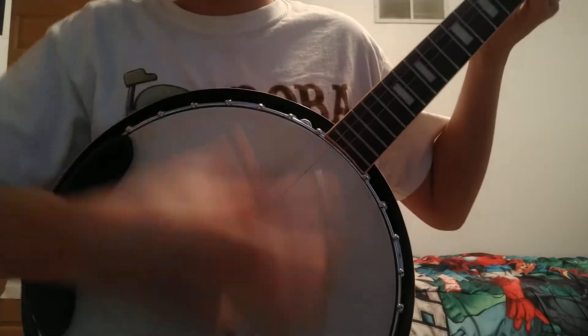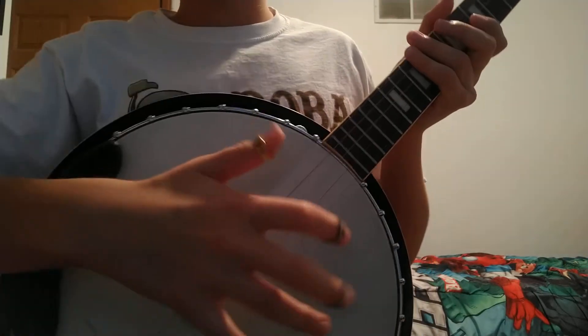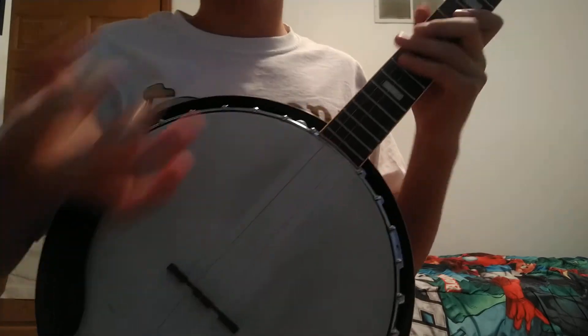Hello guys, today welcome back to my YouTube channel. We're going to be playing the banjo again and I'm going to be showing you some quick ways of how to play the banjo very fast, because I have some pro tips for you.